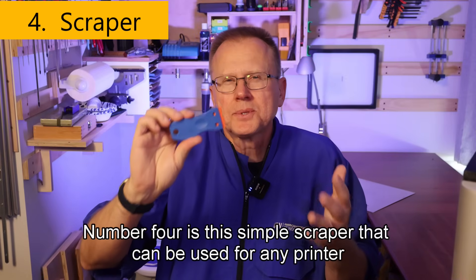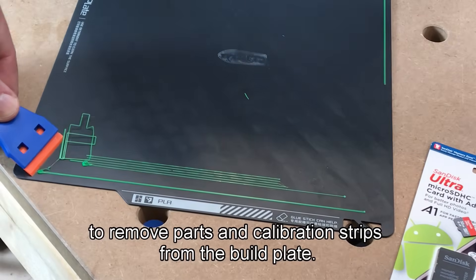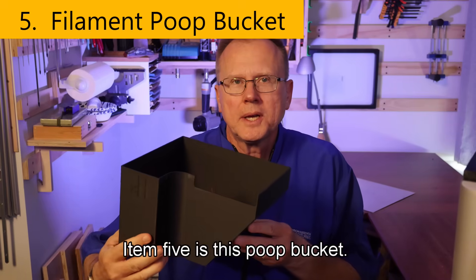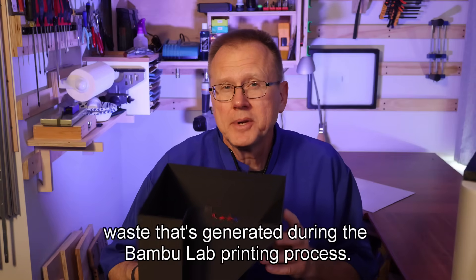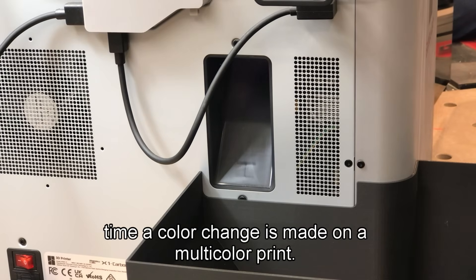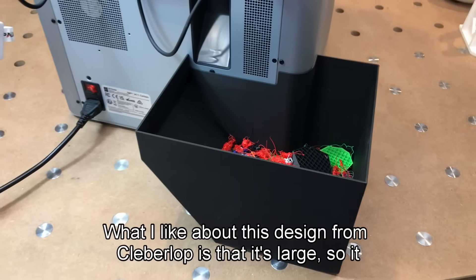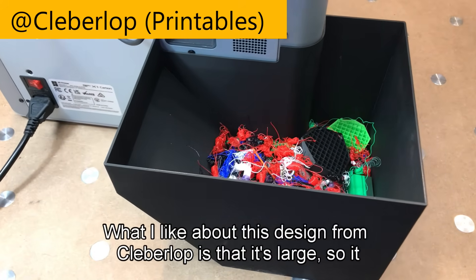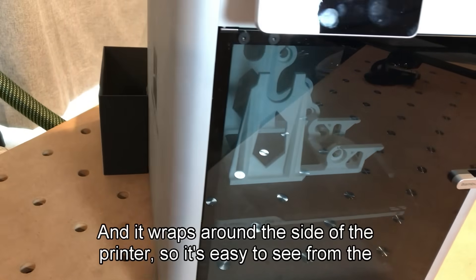Number four is this simple scraper that can be used for any printer to remove parts and calibration strips from the build plate. Item five is this poop bucket. There are many designs out there to capture the filament waste generated during the Bamboo Lab printing process — every time the printer starts a print it purges the filament, as well as every time a color change is made on a multi-color print, so the printer creates a lot of waste. What I like about this design from Cellarlop is that it's large, holds a lot of waste filament, and wraps around the side of the printer so it's easy to see from the front if it's getting full.